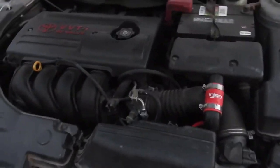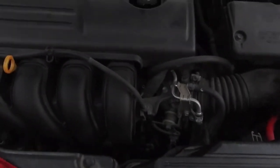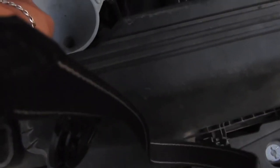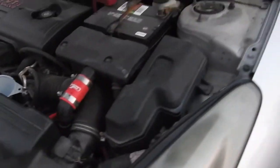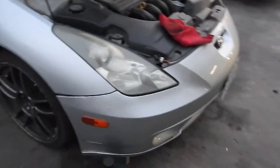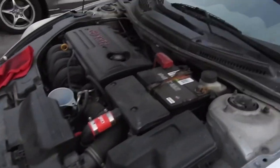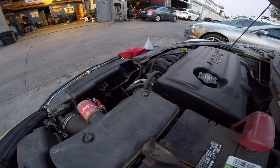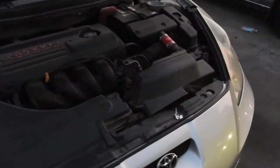On automatic transmissions, the way you fill the tranny fluid is from the dipstick. The dipstick for this one is right here — I already took it off. You gotta let the car warm up a little before you check it. It didn't drop any tranny fluid so I know it's good. I'm gonna add a little bit and then check the dipstick to make sure it's where it's supposed to be.